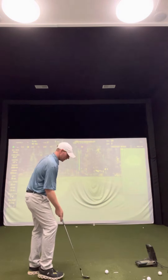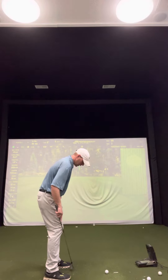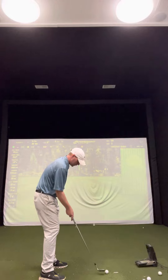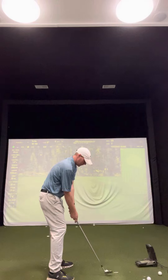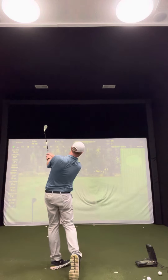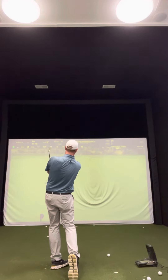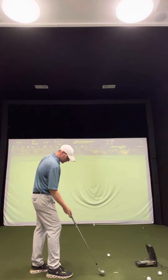Let's do a couple of shots and see if that works. Narrow stance, ball position more in the middle, using your chest to hit the shot. Keep it nice and level to the ground — that works out pretty well, about a two-foot putt. Great, let's try that again.